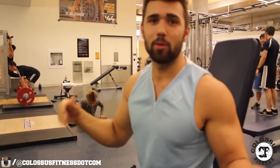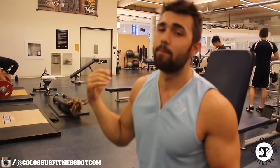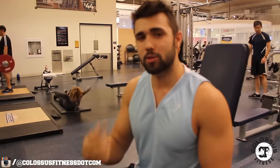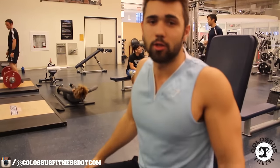Now technically when you think traps, you think shrugs. But there are a lot of other ways to work it through external exercises and we're going to touch into that quickly. Let's go ahead and get into exercise number one, which is going to be your normal basic dumbbell shrug.